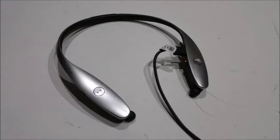Battery life is amazing on the Tone Infinim. On standby, the headset lasted a few days before it needed a charge. You can get up to 17 hours of talk time and up to 14 hours of music time with the Tone Infinim.